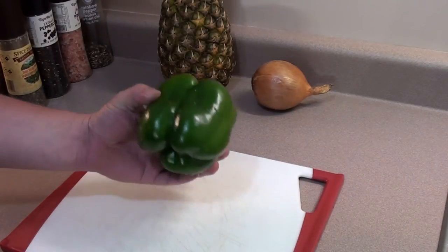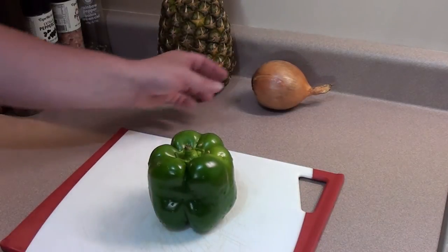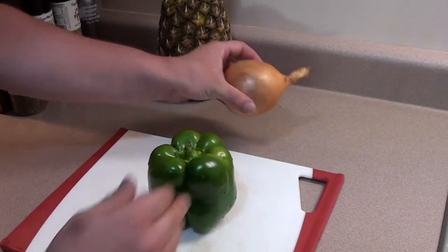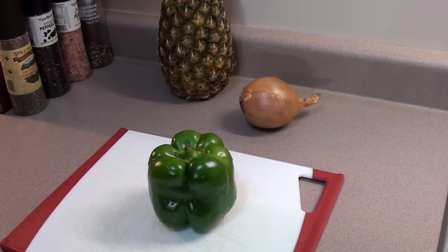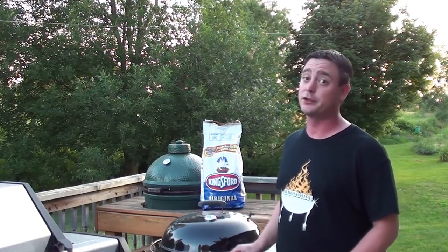Now start on the veggies. Take a bell pepper, cut it in half, and take the stem and seeds out. Cut the two ends off the onion, peel it, and cut it in half. And take three slices of pineapple to cook the grilled sweet and sour pork.